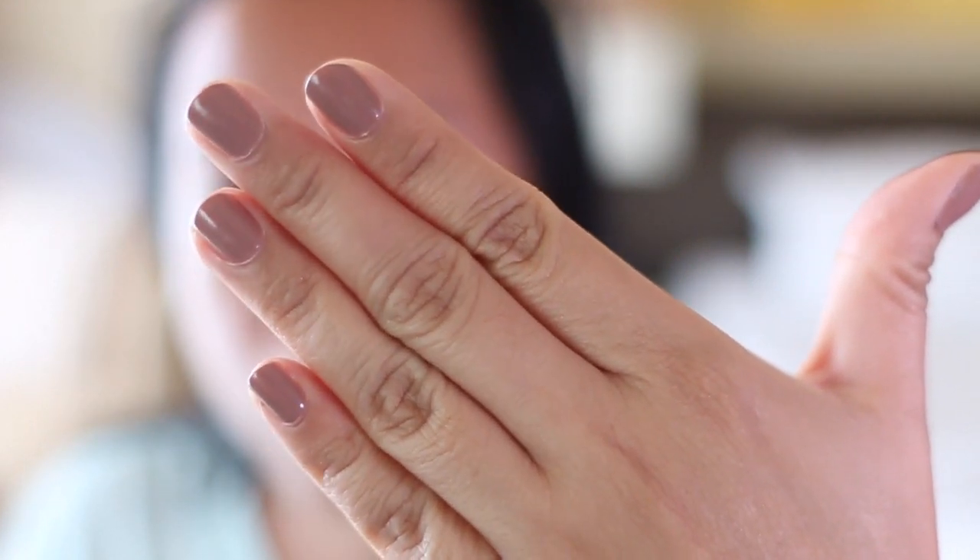Let's talk about this nail polish that came with this kit. It's the Formula X Evocative and this is the perfect tan for my skin — it's beautiful. That's two coats and it's very easy to apply, not streaky at all. I just have a base coat, which is the Sally Hansen Extreme Nail hardener. No top coat, and it looks so shiny — when you apply it, it looks like leather.